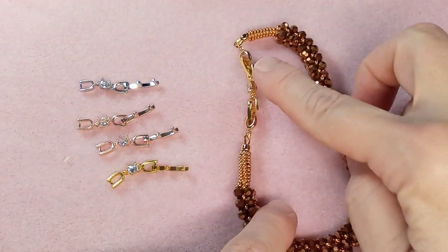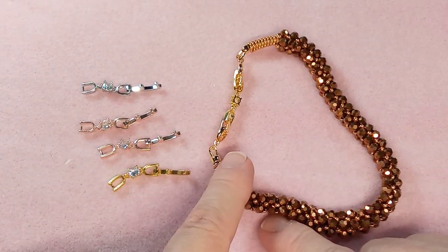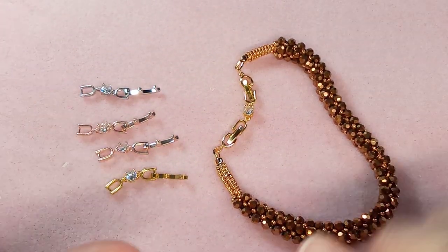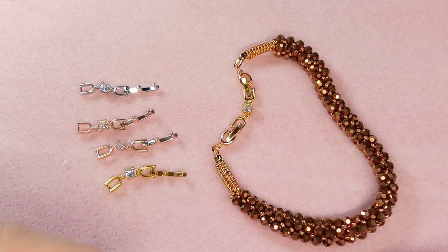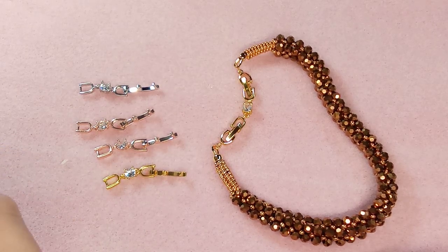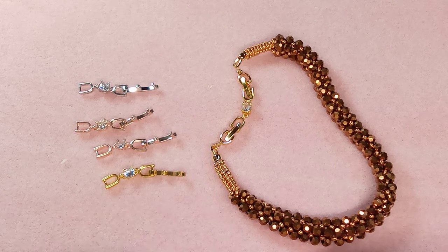Just a quick video showing you how to use it — doesn't get much faster than that. I do remember I have a bracelet design coming up where we're going to add that to it, so stay tuned. Don't forget, you can get these gold-plated extender clasps from BBCraft — use coupon code EMMA10 for 10% off your entire order.